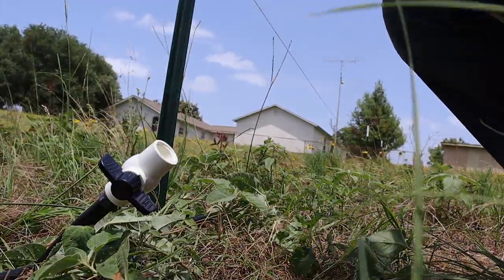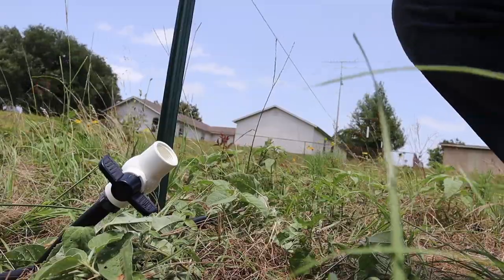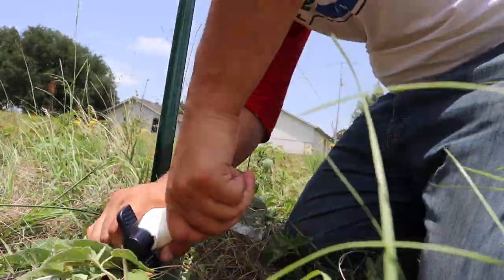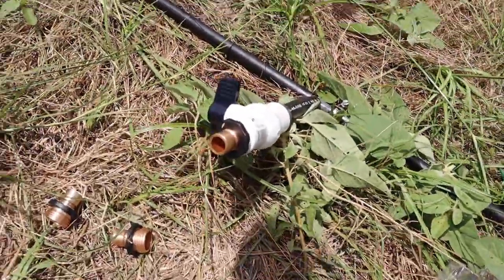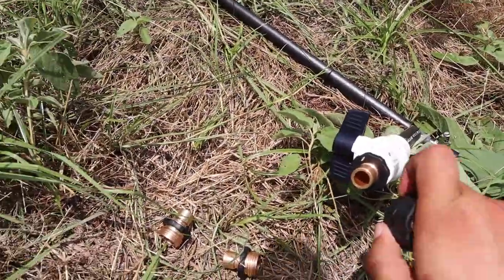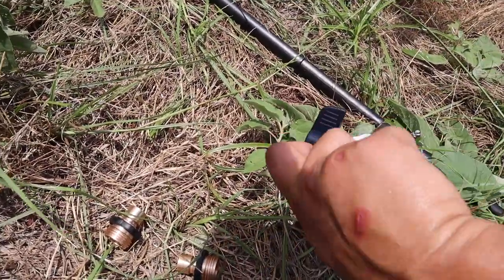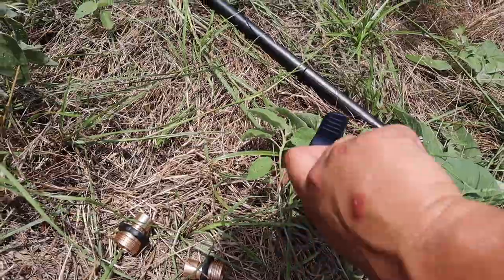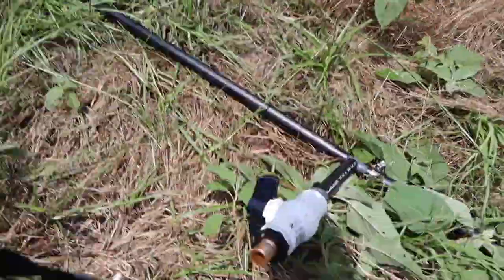We'll probably install a diverter and then call it for the day because it's like 94 degrees out now and climbing. Put this on the end of the hose, it pops on, pops off — bingo. That probably saves 30 seconds a day, and that adds up quickly.